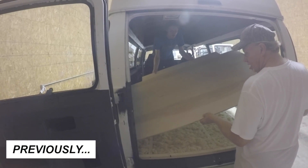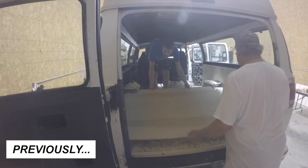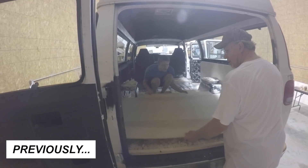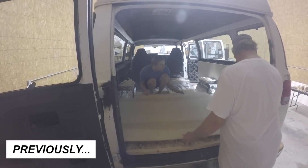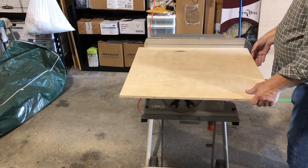If you remember, we had previously tackled the subfloor in the back half of the van, so today's objective was to finish the subfloor in the rest of the van. Before starting that part though, some last-minute finishes had to be taken care of.